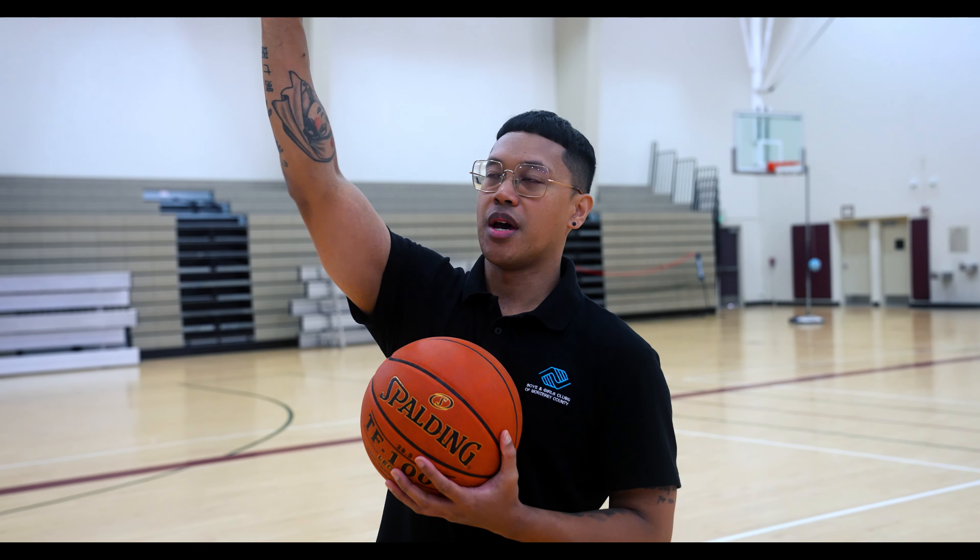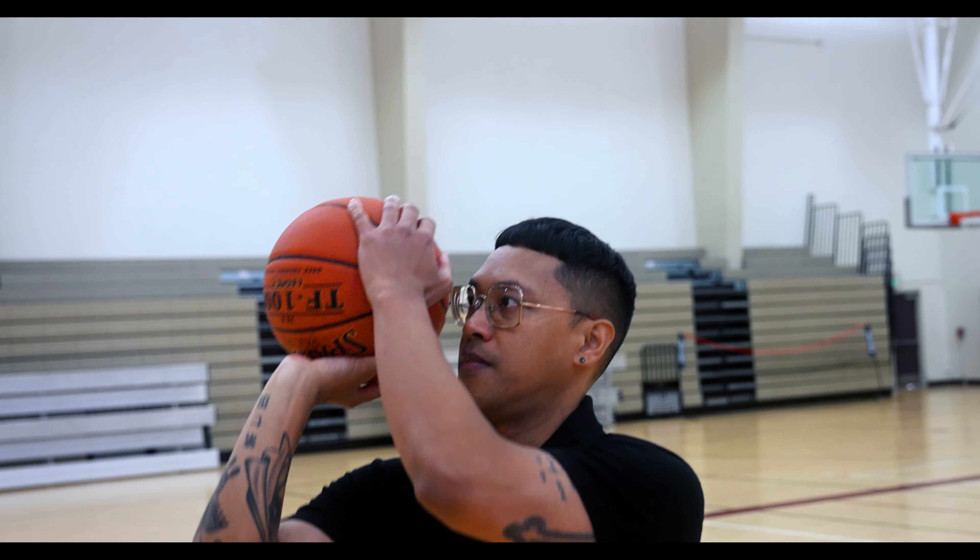Tip number three: when you release, you want to have a nice follow through — that means you snap your wrist and you could even curl your fingers, something like this. Now put all three tips together and this is what you get.